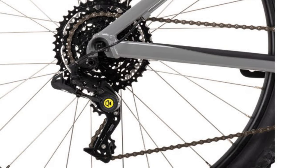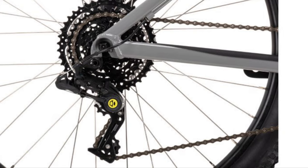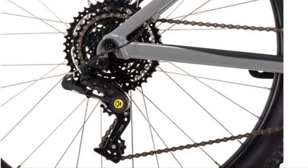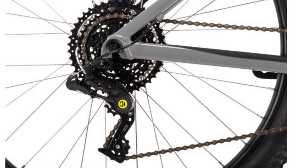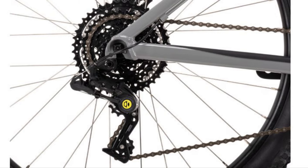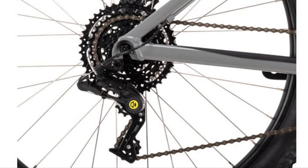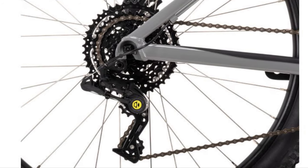It's all Box 4 components — the shifter is the Box 4 eight-speed multi shifter, and it is such a great drivetrain for the money. You also get the Box 4 eight-speed chain and the Sunrace 11-to-42 cassette, giving you a nice wide range of gears. To get up those hills, being eight speed, you might be struggling a little, but for the money it's just so fantastic.